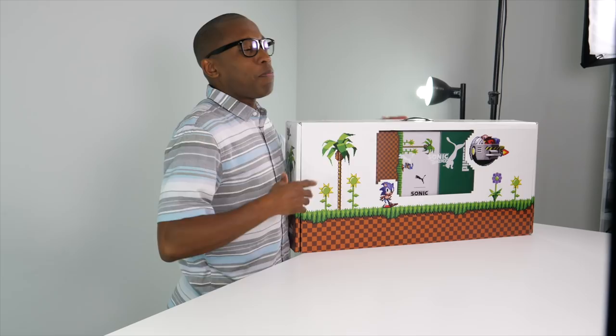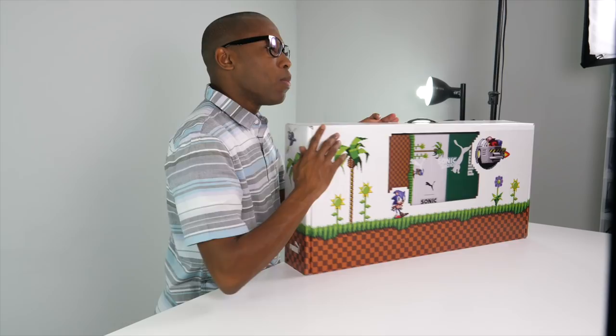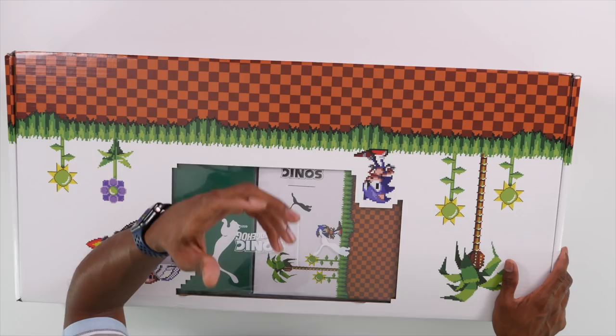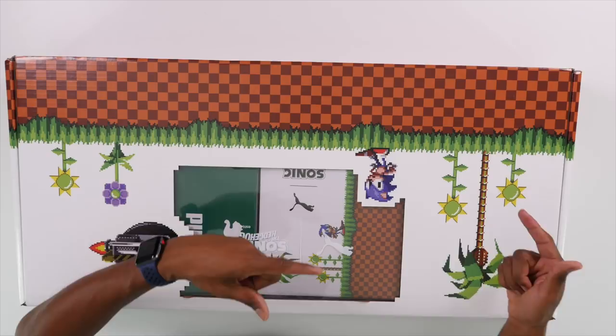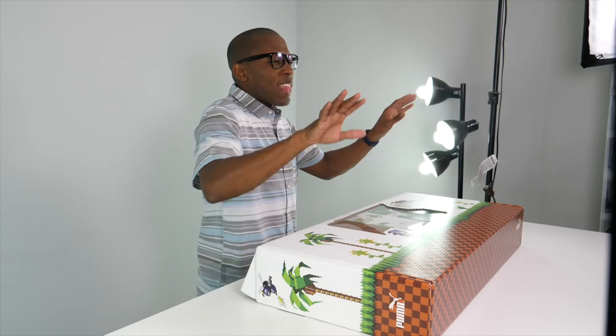If you are a video game fan or a video game nostalgist, you'll already recognize the cover — this is Sonic the Hedgehog. Puma did a collaboration with Sonic the Hedgehog on one of my favorite new models, the Puma RS-X. It's a modern version of Puma's running shoes from the 80s — the RS100, the RS350, and the RS Computer, which actually had a computer on the back of the shoe.